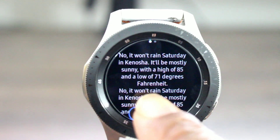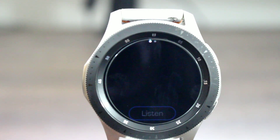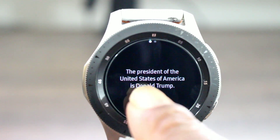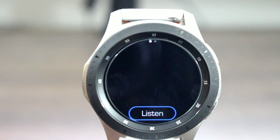I thought that was pretty cool. Who is the president of the United States? The president of the United States of America is Donald Trump. Who is his wife? It couldn't figure that one out.